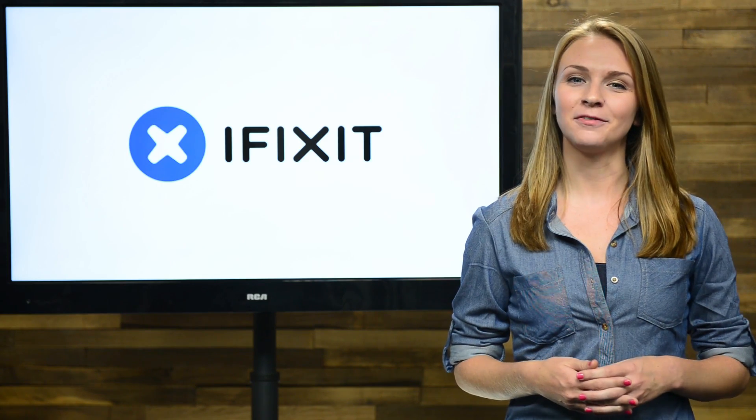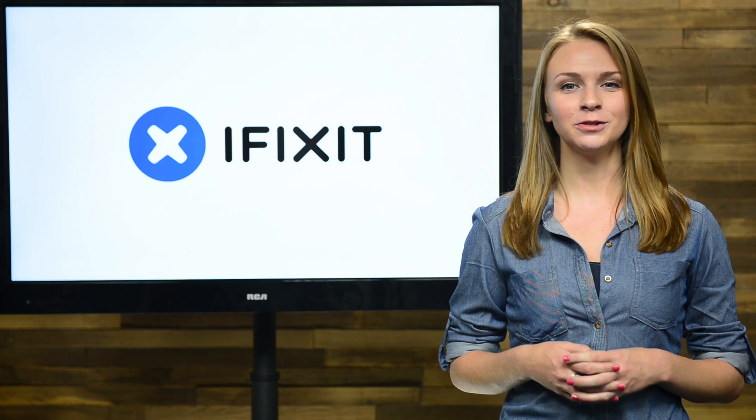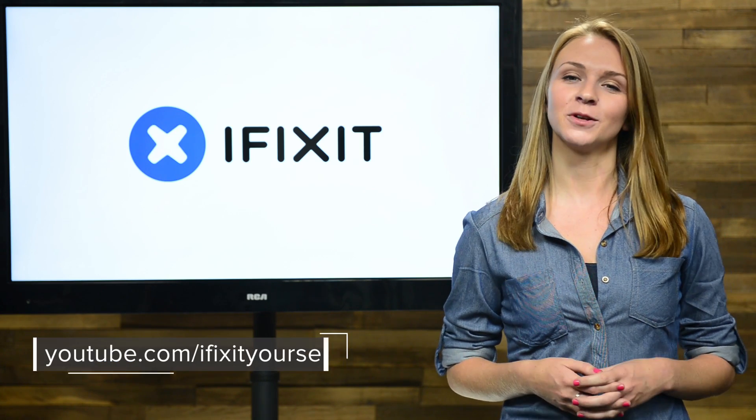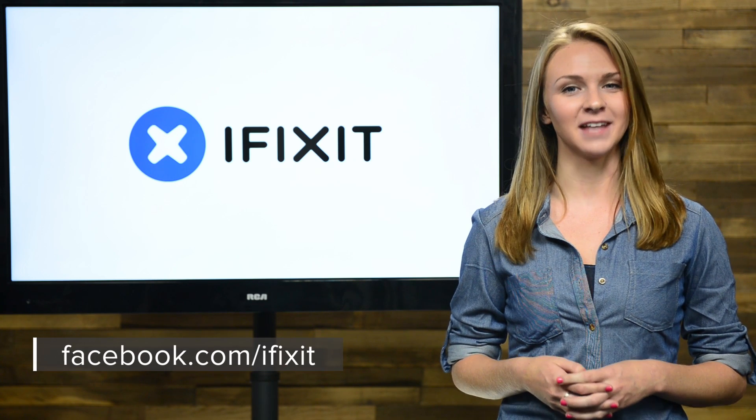September will be a busy month for us with Apple teardowns and so much more. You don't want to miss out, so be sure you're subscribed to our YouTube channel, follow us on Twitter at iFixit, and give us a like on Facebook at facebook.com/iFixit.